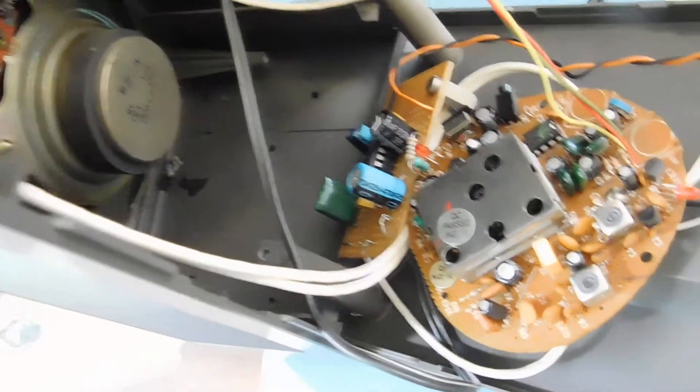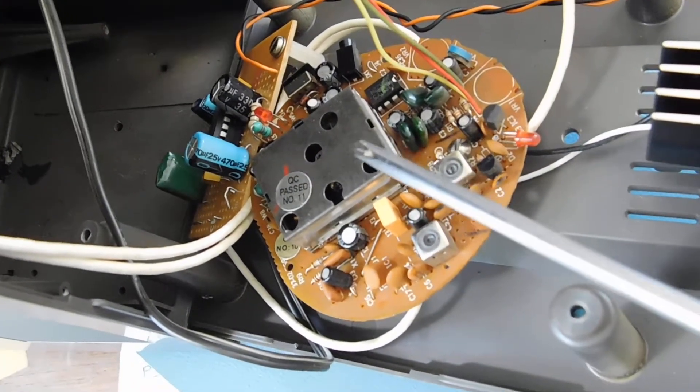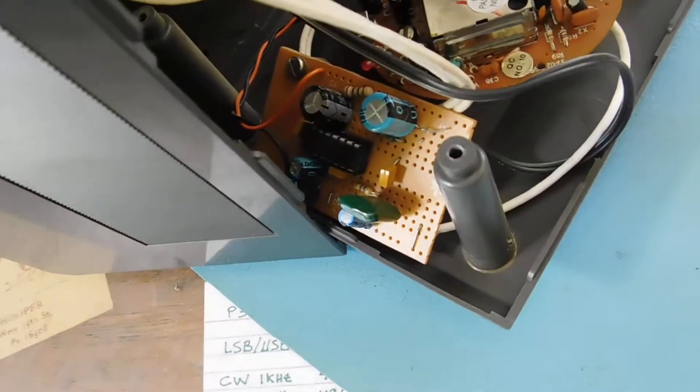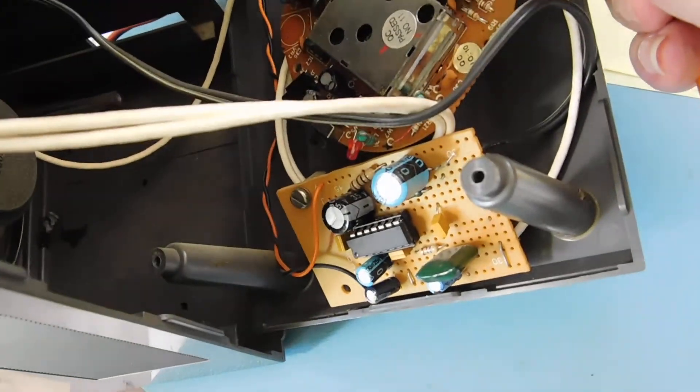Of course, there's not enough power to drive a speaker from this receiver. So I went to the junk box again and I built a little audio amplifier from an LM380, right down there.